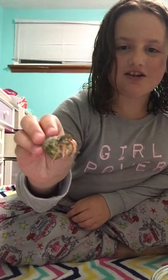The first hermit crab I'm going to show you is one of my most active hermit crabs. I think this is her — her name is Skye, and she is so cute. She's a little camera shy, but that's okay, she'll come out.